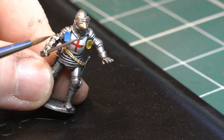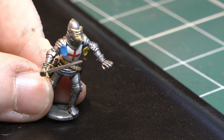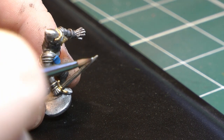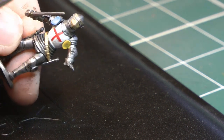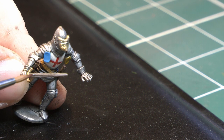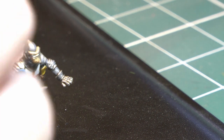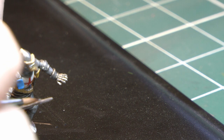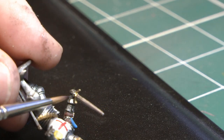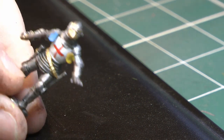Now the gold's done, I'm just going to concentrate on the sword. I'm going to edge highlight it to make it stand out, using Shining Silver. The trick is to use the side of the brush along the edge to get that highlight. It's basically just to give the sword something a bit different compared to the armor.